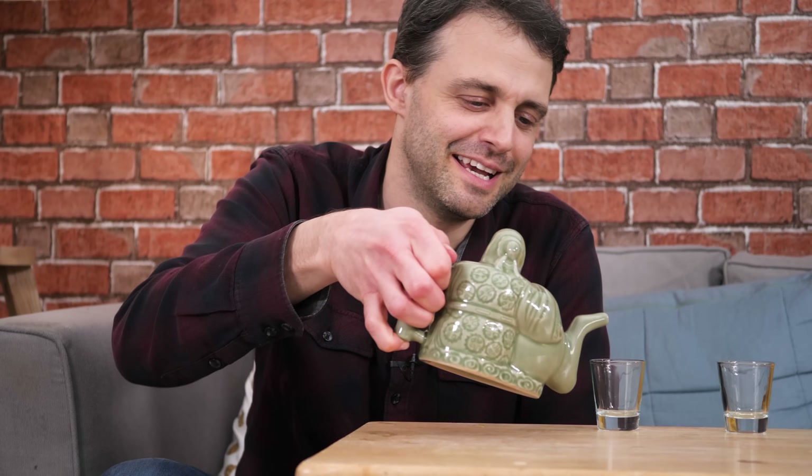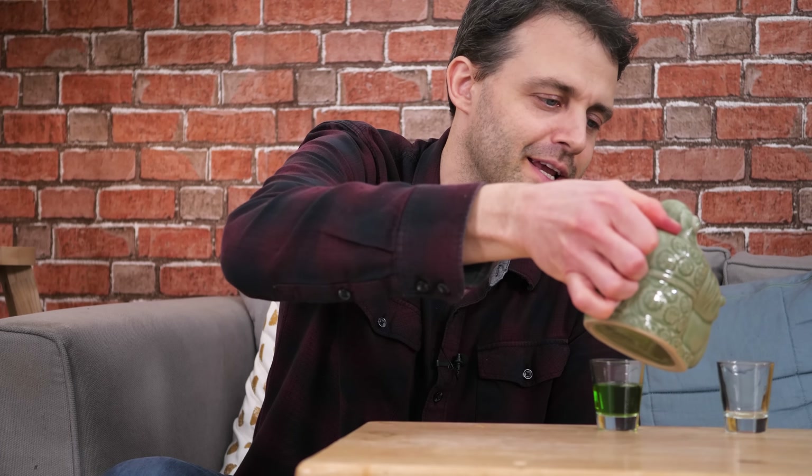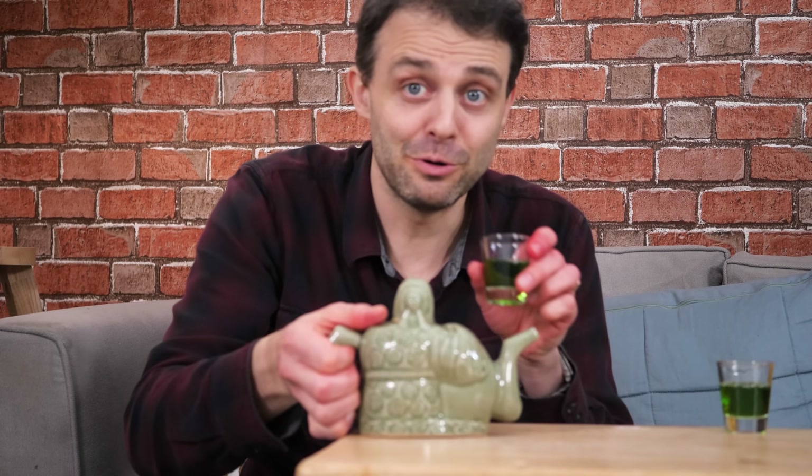This is an assassin's teapot. It can be used to pour yourself a drink and to pour a drink for your enemy. You can then down your drink to prove that the drink isn't poisoned. There's no poison there — don't worry about the poison, there is no poison.